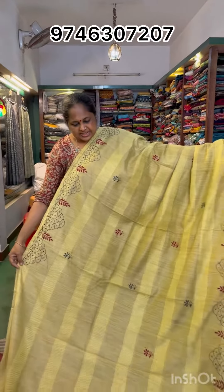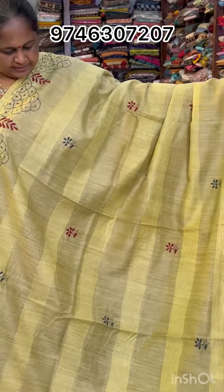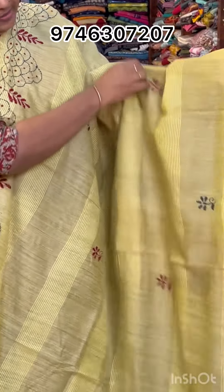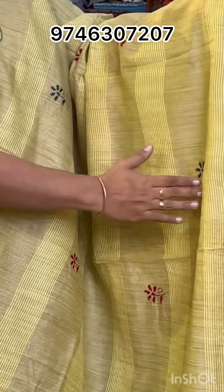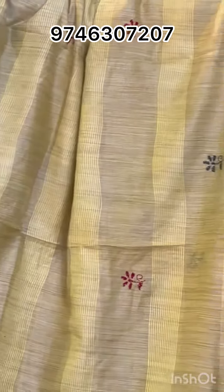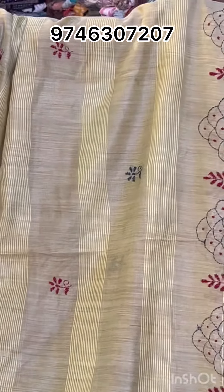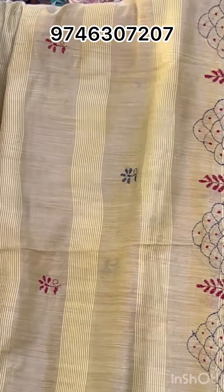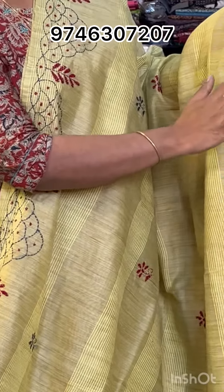It's a very light yellow shade for the festival. This is the same combination of the jute — a semi-jute variety. This is a Kanda switch. It's a gray and maroon shade.